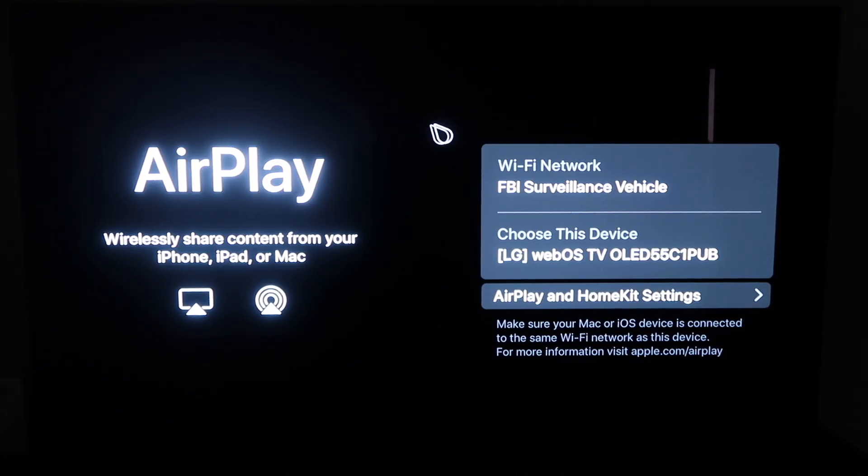So you'll get to this screen right here. One thing you want to make sure of is that your Wi-Fi — here's my Wi-Fi, FBI Surveillance Vehicle — but you want to make sure that your Wi-Fi on your TV and your iPhone are on the same Wi-Fi.